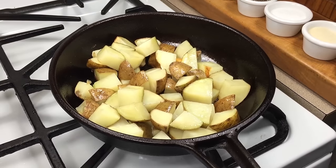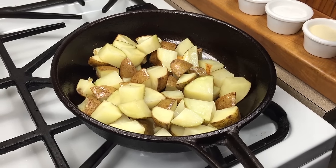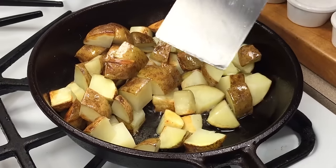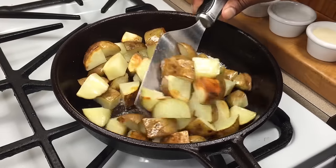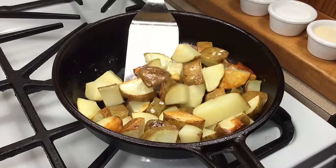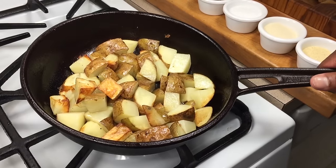All right, this has been in here about five minutes, so I'm going to give the potatoes a little bit of a turn. Pre-cooking these a little bit really does help them to brown a lot quicker.